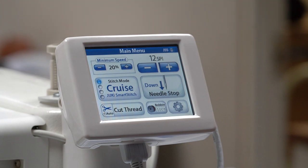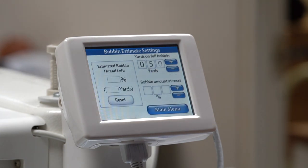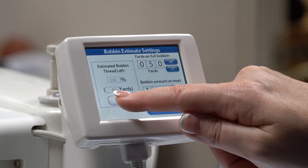The needle up/down button will bring your needle up or down with the press of this button. The bobbin estimating function is where you can input your bobbin thread length. Check your manual, which has a rough indication reference and applies to a multitude of thread types for your convenience.